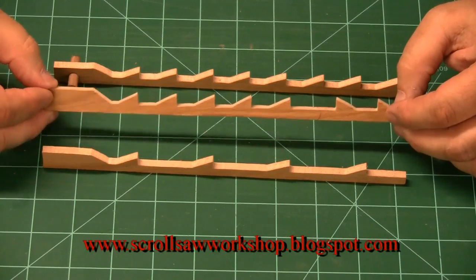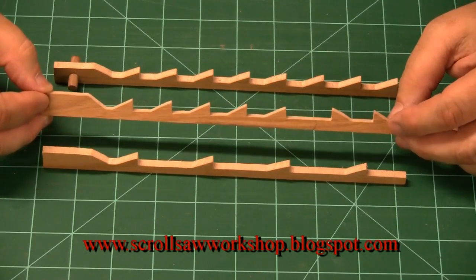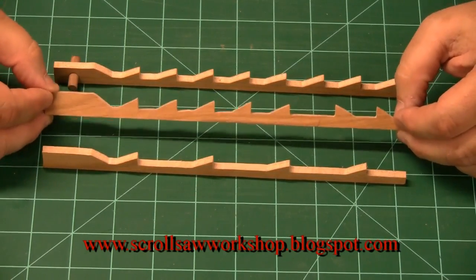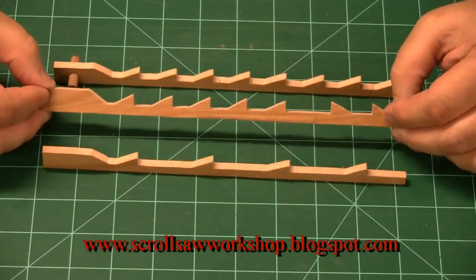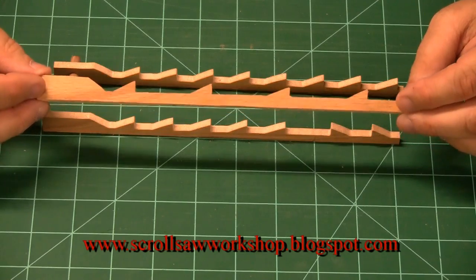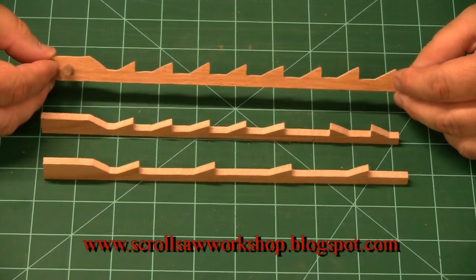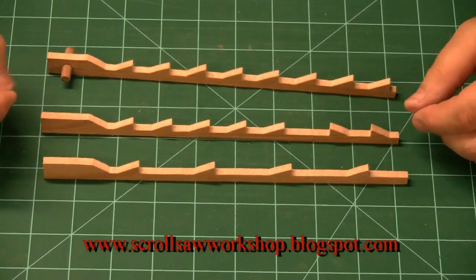I probably use the Flying Dutchman scroll reverse number five and maybe the number three for ninety percent of the projects I cut. So right there I'm giving you the ability to get started on almost every project you're going to make as a new scroller with three different blades. I keep very few skip-tooth blades because I don't cut a lot of very dense or very thick material, and I don't use very many standard blades because I prefer the reverse teeth — it just cuts down on the amount of sanding I have to do.